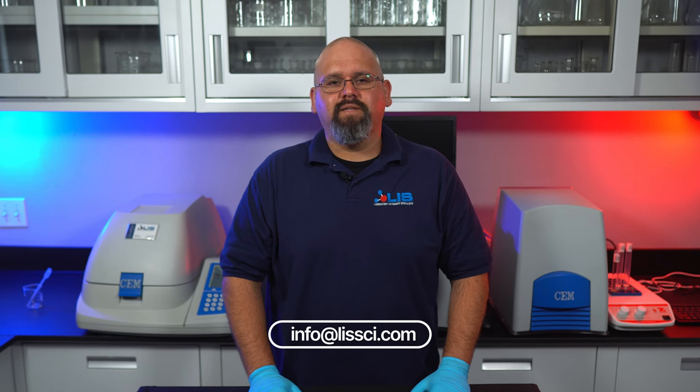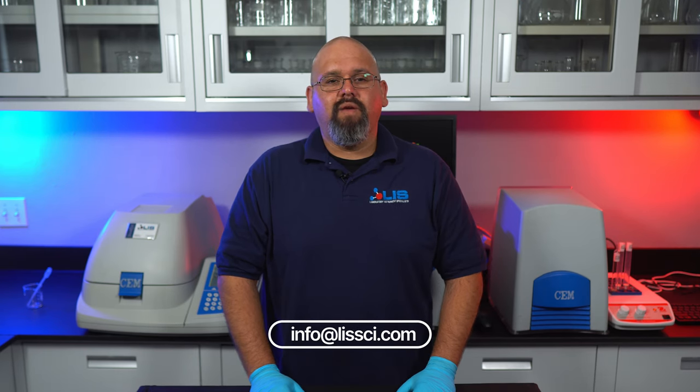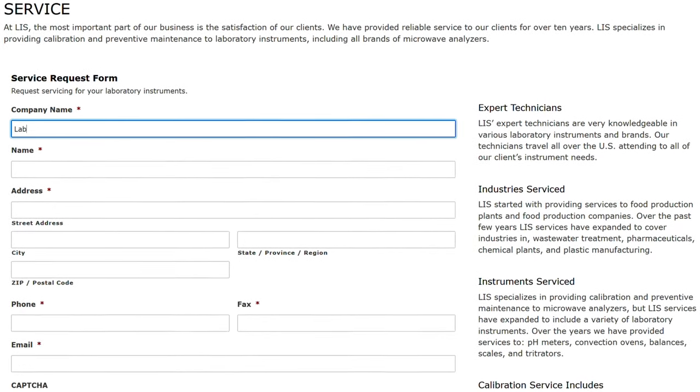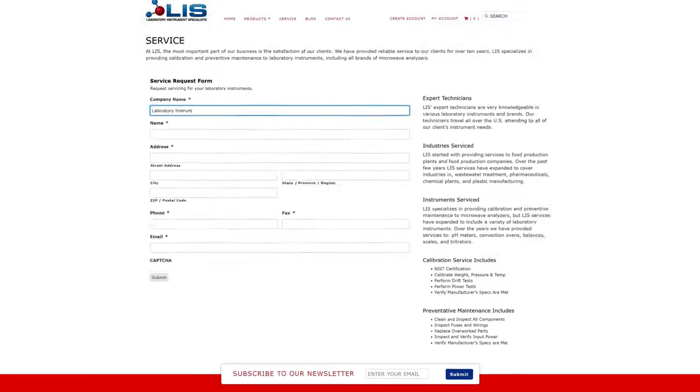And that's how to use the SmartTrack 2. If you are in need of getting your SmartTrack 2 or almost any other CM Moisture Solid Analyzer serviced, or need supplies or to purchase, contact us at info@LISSCI.com. You can also go to our website and fill out a service request form or the contact us page and we'll get back to you as soon as possible.